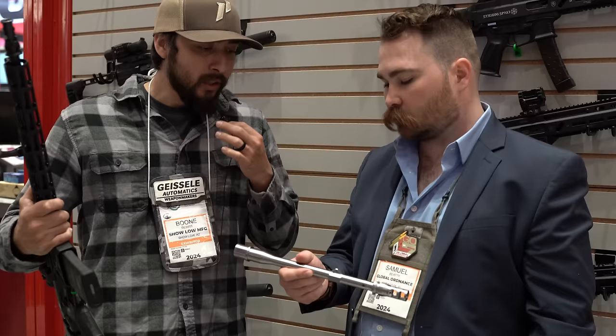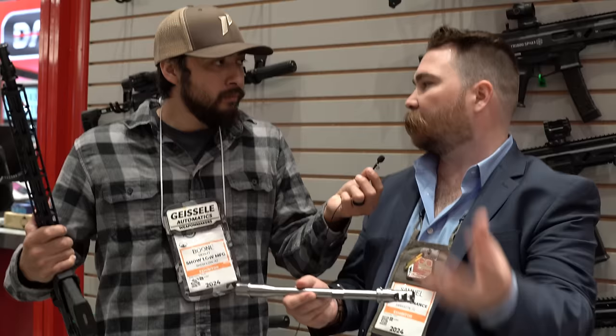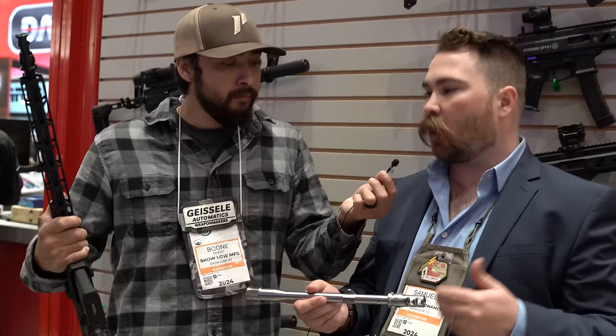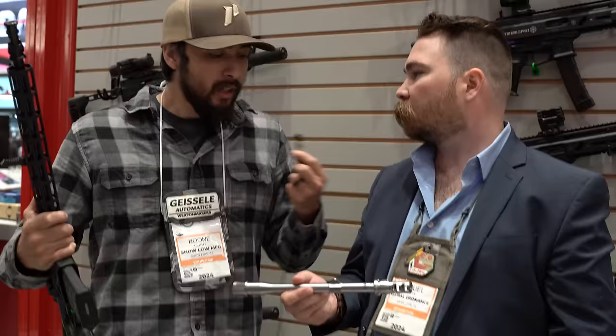As for suppressors, the gun is currently launched with the Dead Air Keymo adapter since it's the most popular, but they will also be working with other suppressor manufacturers and offering a standard threaded version and a 16-inch barrel so people can use whatever they want. Right now it's chambered in 556, but more calibers are coming — the whole line is going to expand significantly.